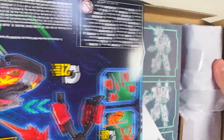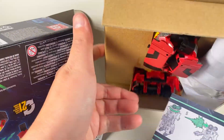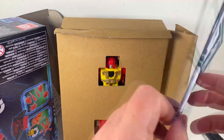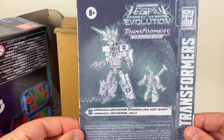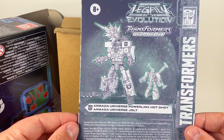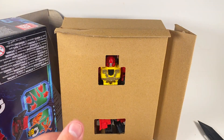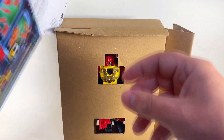And he is backwards. There's the instruction booklet — Powerlink Hotshot with Universe Jolt, Armada Universe Jolt. That's really cool. Little leaflet. Nothing left in the box.